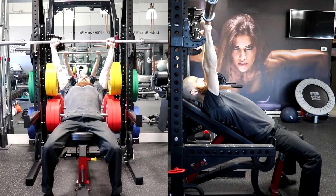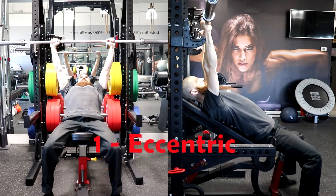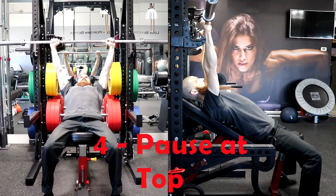Keep your grip on the bar until both ends are secure and motionless on the supporting pins. Regarding tempo, there will be four numbers which will determine the speed of the movement. The first number is the eccentric portion or the lowering phase. The second number is the pause at the bottom. The third number is the concentric portion or the lifting phase.